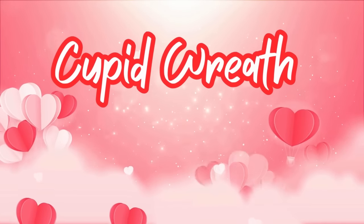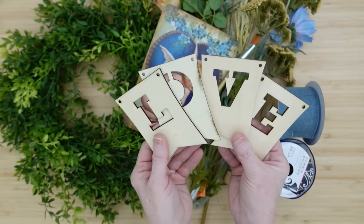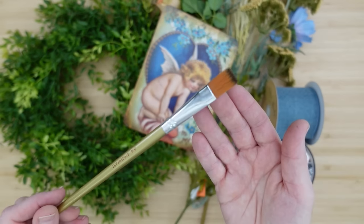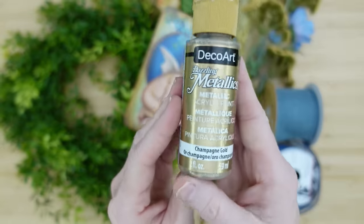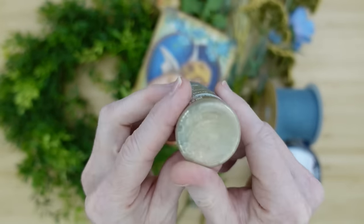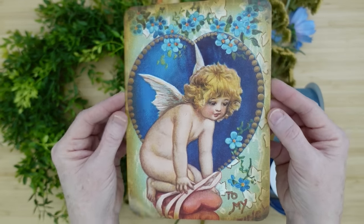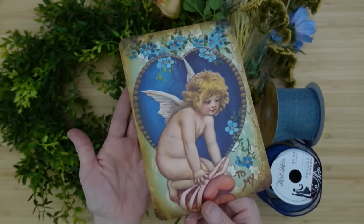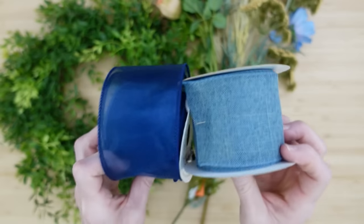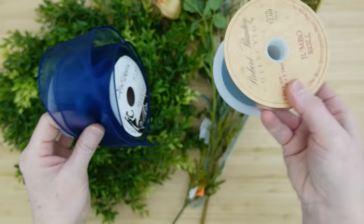The first project is going to be a Cupid wreath. I've got these little tags that I thrifted that say love and they're wood. We're going to need paint brushes because we got to paint something. I'm going to use this beautiful champagne gold paint. This little card is part of a banner that I got from Timu — not sponsored.